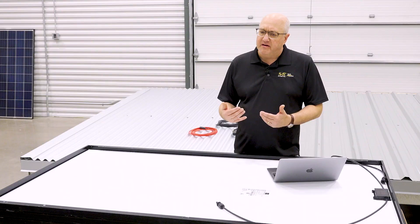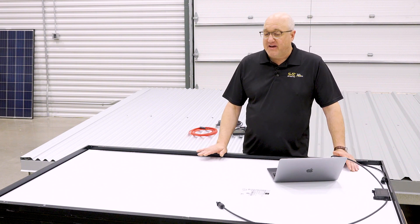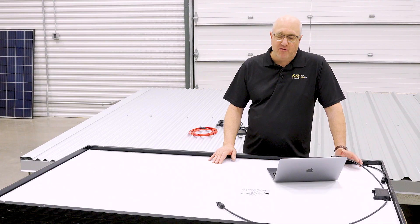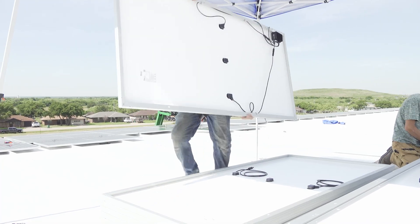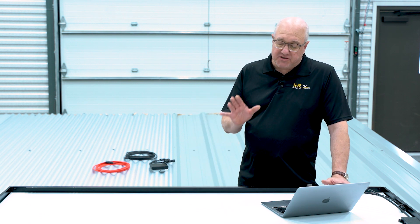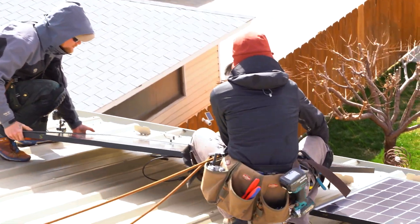Now let's get to the module level. It's very important to plan your module wiring and then prep the modules on the ground or on a staging area before you install them. The picture on the left shows a really well-designed organization of wires — they're clipped up out of the way, and the conductor ends are exactly where you need them to be, so when you're installing the next module, the ends are right next to each other and can just be clipped together. What's hard on a low-profile system is that it just takes time if you're reaching underneath a module and digging around. If you can master sequencing and incorporate that into your process, it really saves a ton of time up on the roof.